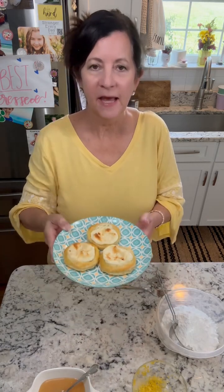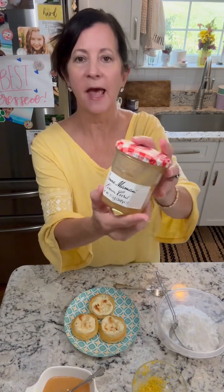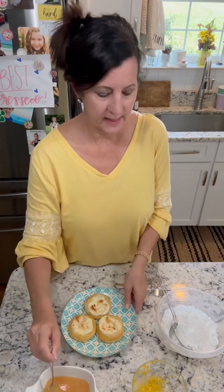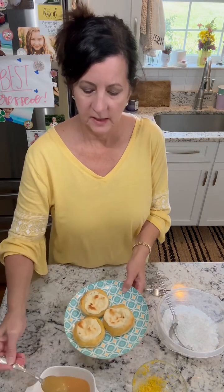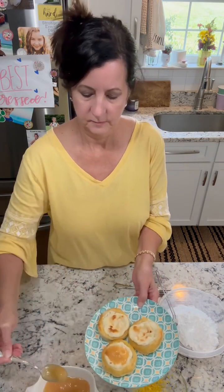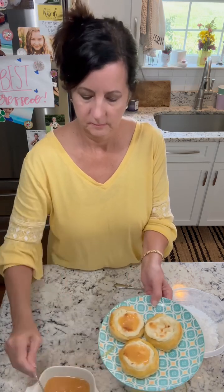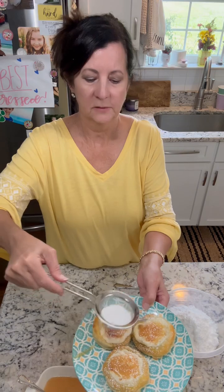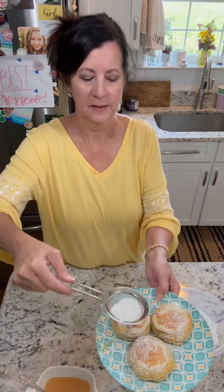These are out of the oven. Now we're going to add some lemon curd — I got this at Publix — and we're going to add some powdered sugar and some lemon zest. Powdered sugar makes everything look so pretty.